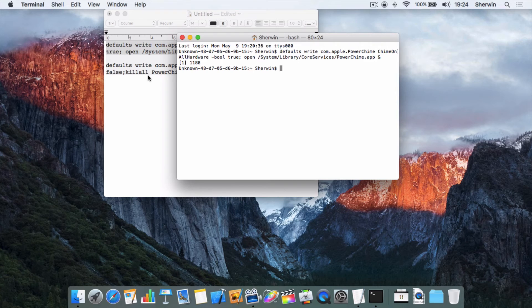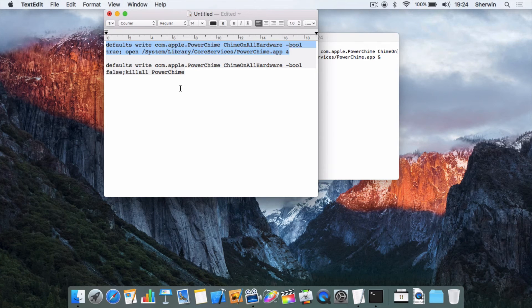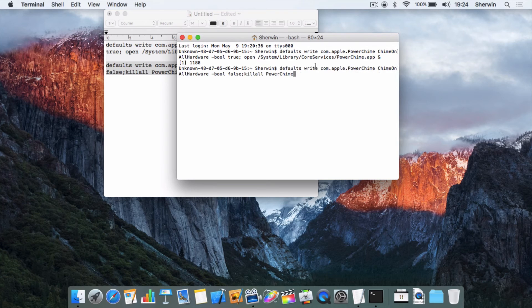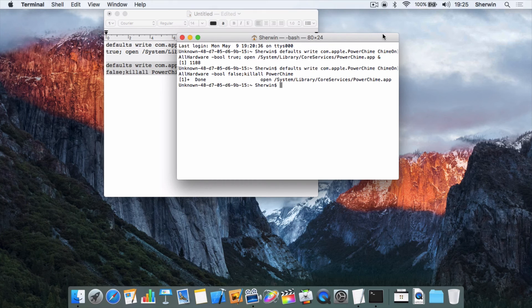I go back into my Terminal window. Again, I have to unplug the computer before attempting to change any of these settings. The battery symbol has gone back to the normal one. I go into my TextEdit file, copy the second command — which will be in the description — hit Command+V to paste it in Terminal, and hit Enter. It says done and goes back to the standard command line. Now if I plug my Mac in, you can hear the click — it's charging because the battery has the electric bolt — but there was no sound, so that's disabled it.